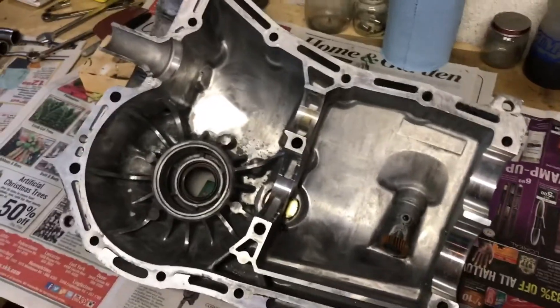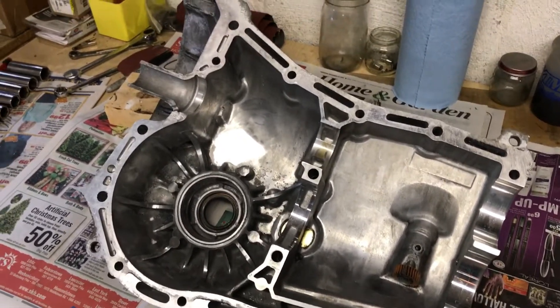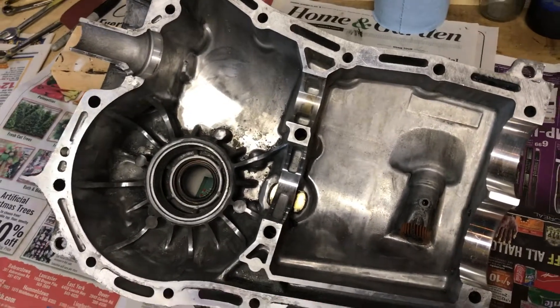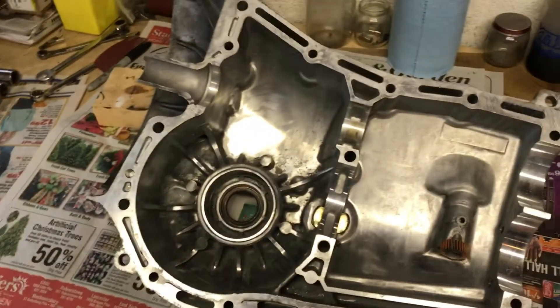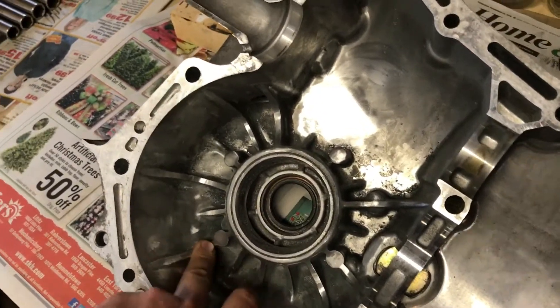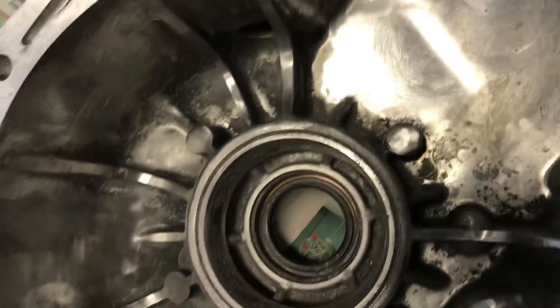Hello fellow YouTubers, it's been a while since I've posted any videos. I'm working on a Subaru transmission that's going to be going in my sand rail, reversing the ring and pinion. I cleaned out in here really good and cleaned up all my grinding.